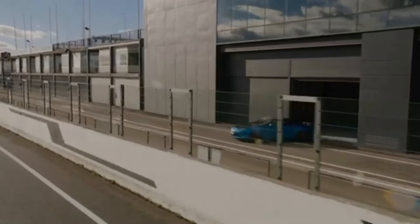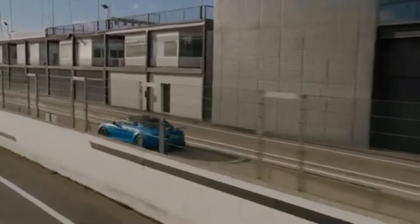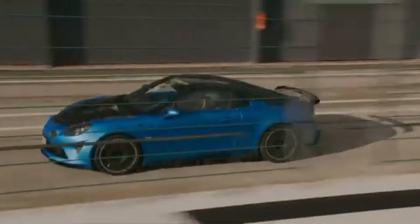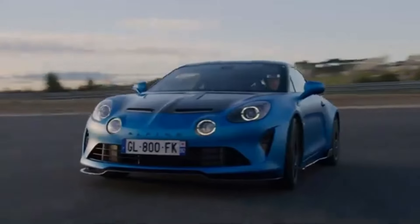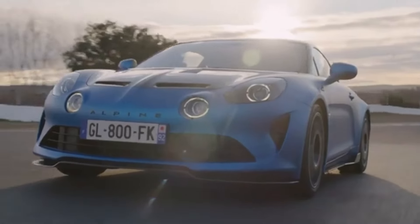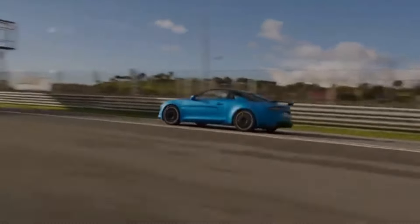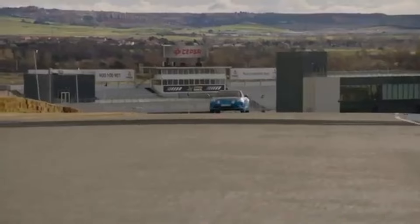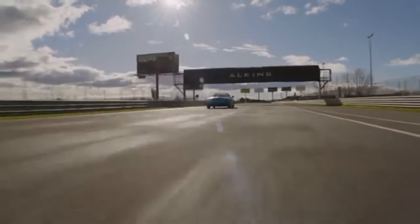Like the standard car though, its specs are nothing to shout about. Its four-cylinder engine is carried over from the standard car, this time producing 296 brake horsepower — the same as an entry-level Porsche Boxster. At £97,000, it's over £40,000 more than the regular car.